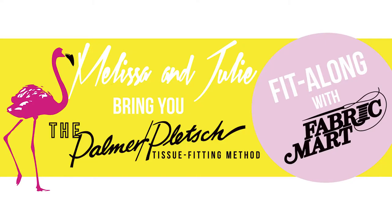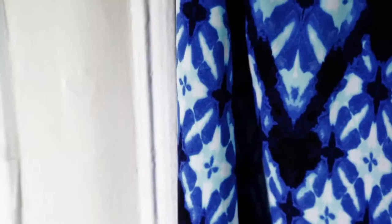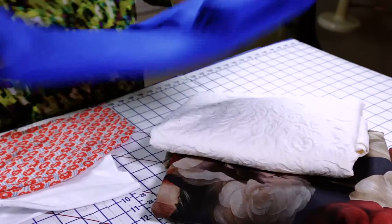We're pleased to present to you the Fabric Mart Fit Along featuring the Palmer Pledge Tissue Fitting method. In this series, we're going to show you how to pick the right fabric for your design, a full fitting tutorial from tissue fitting all the way through fabric fitting, special considerations regarding fitting knits as well as fitting a wrap design, and how to get a great fit and skip making that muslin.